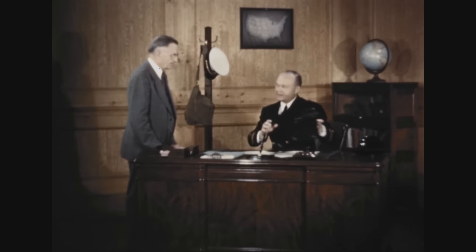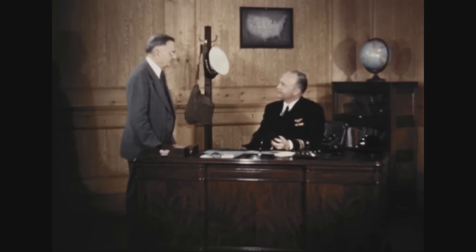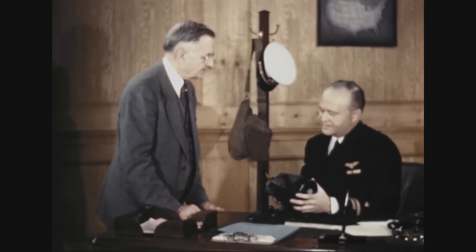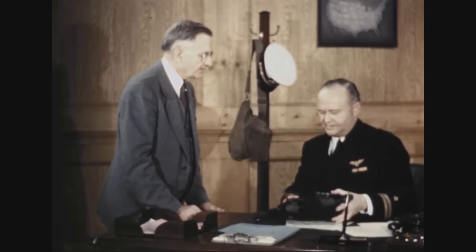If it does get wet, if it's damaged or abused, take it to your security officer. Don't attempt amateur repairs. If there's any question about the use or care of your mask, don't hesitate to ask this officer. He knows the answer.